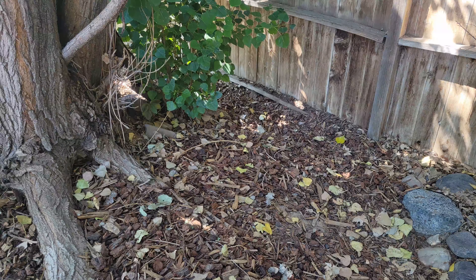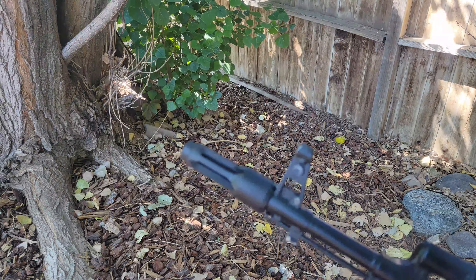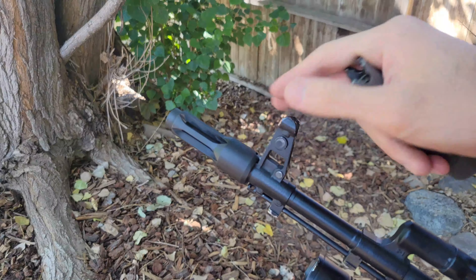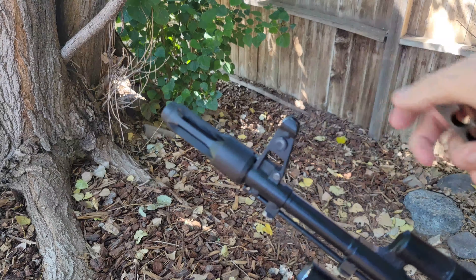Hello everyone, hope you're all doing well. Today I want to talk about this AR-M1 US-made clone. This isn't the actual Bulgarian-made one — this is still made by Arsenal USA.